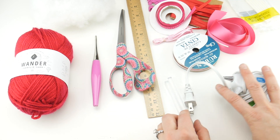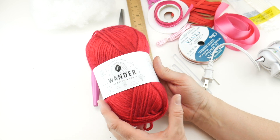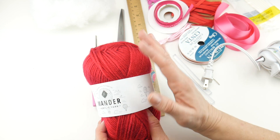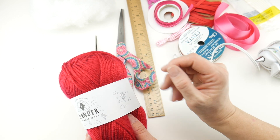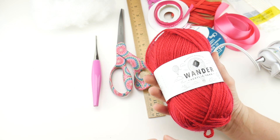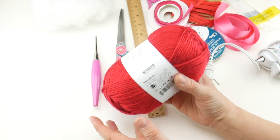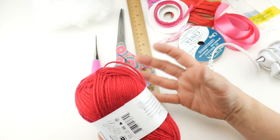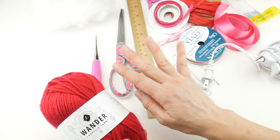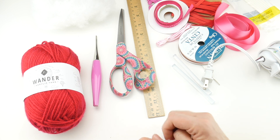Finally, we're going to be using some worsted weight yarn — this is Wander from Furls in pomegranate. We're not going to use a full ball; this is a perfect project for scraps in pink, white, red, or any Valentine color you like, or maybe your recipient's favorite color. Pomegranate is a really bright classic red and I thought it was perfect for this project. I have a discount code for the yarn and the hook — both are from Furls and the link can be found below.